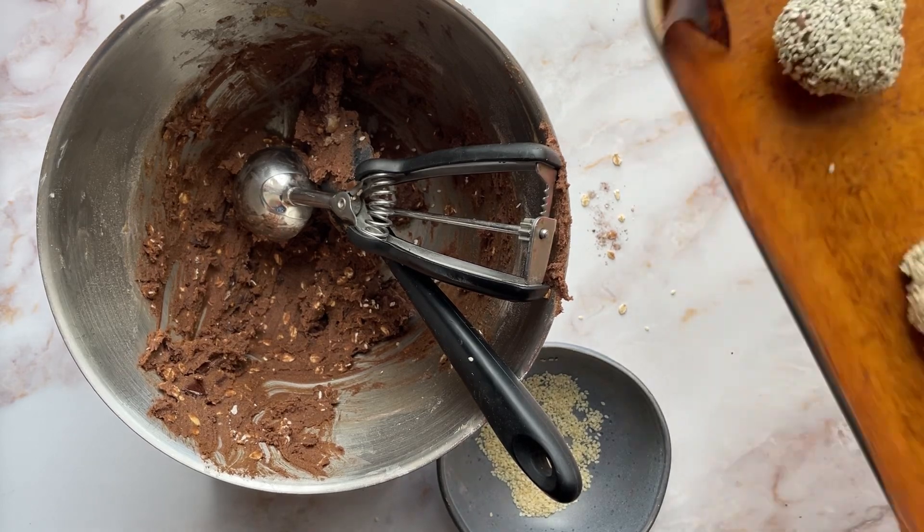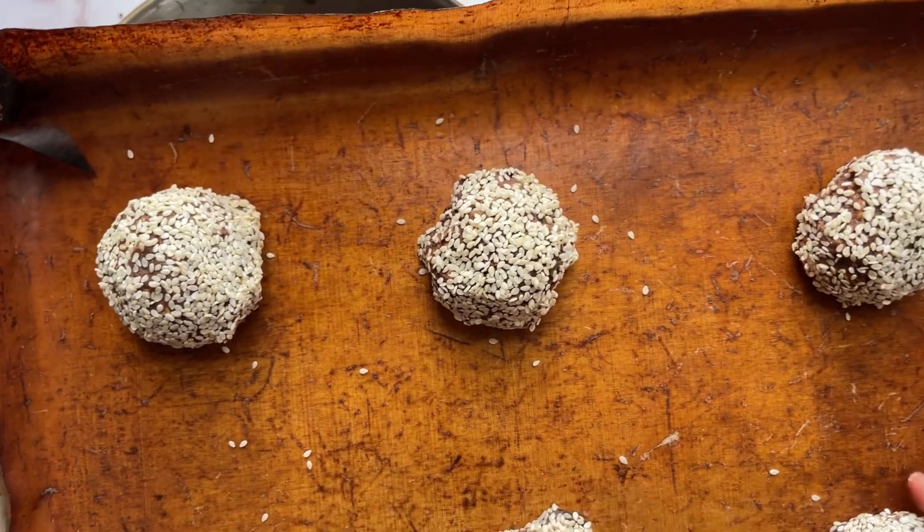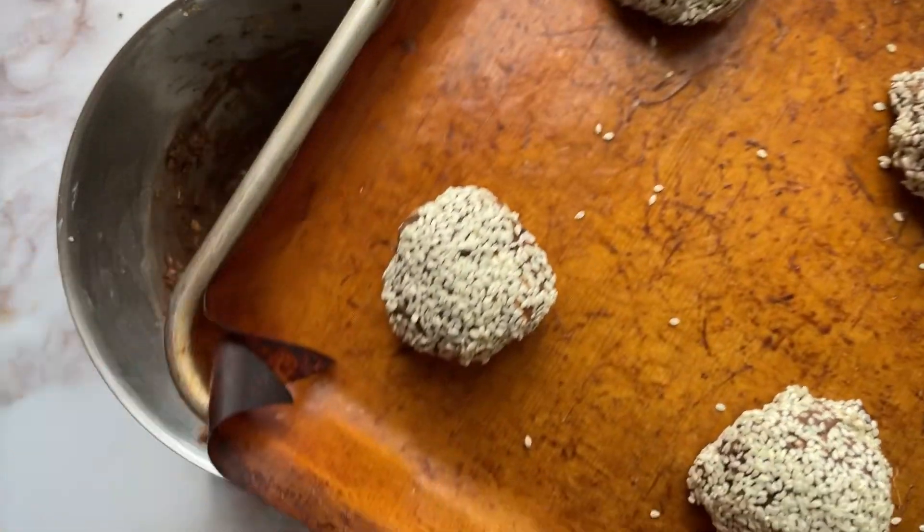So I've done six, all kind of spaced out. She says they might spread a bit so give them room. And then they go in the oven for about 12 to 14 minutes.